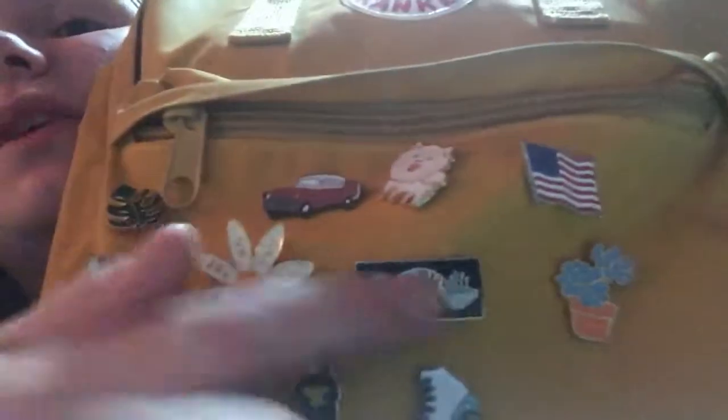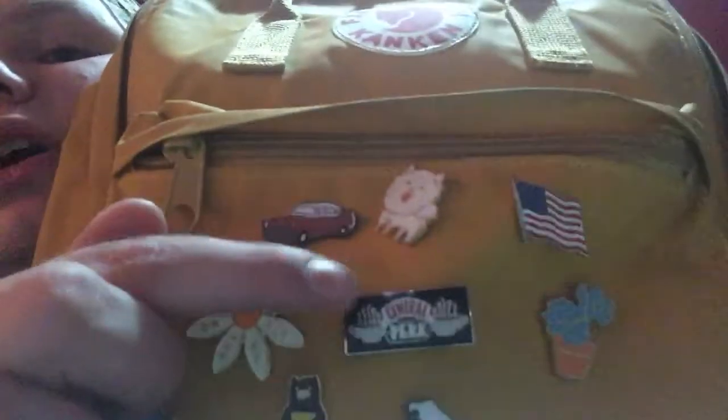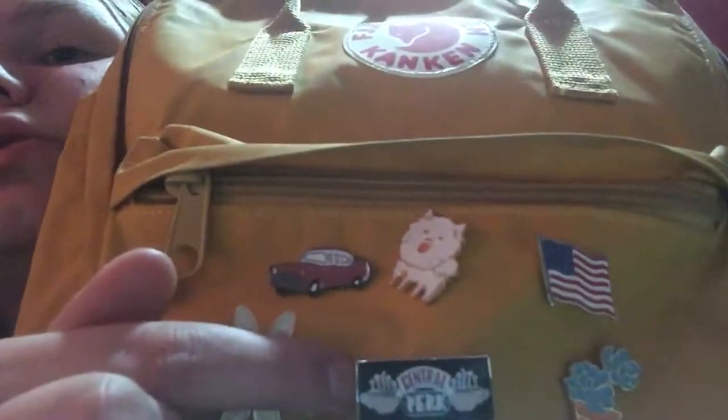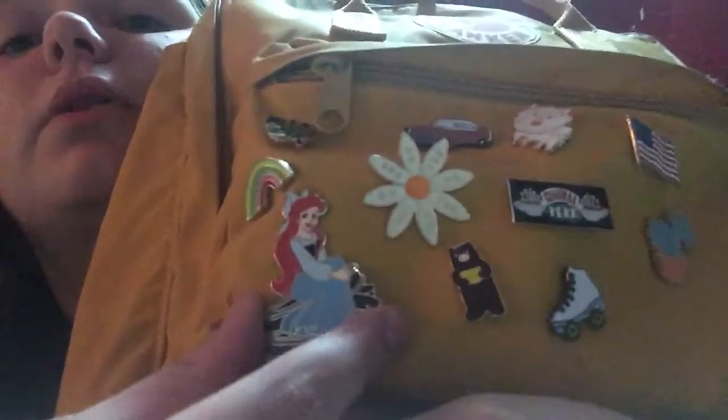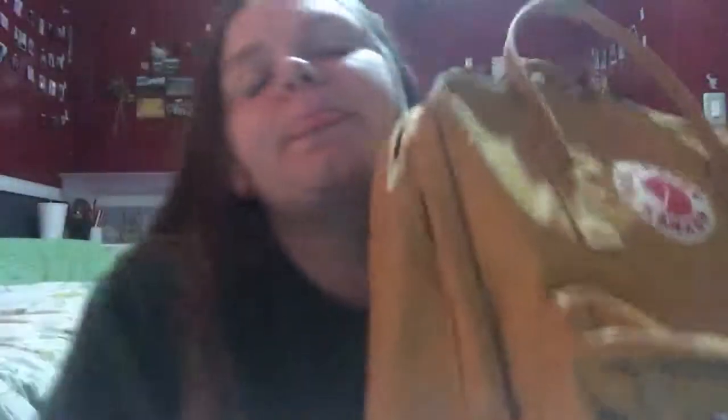This American flag is from the Dollar Store. This one is one of my favorites — it's a succulent. And this one is my favorite of all time: it's a Central Park pin that I got from Warner Brothers Studios when I toured there over the summer. And there's a little rollerblade and a little bear holding a banana. And then Ariel — that's from the Disney Store on Hollywood Boulevard.